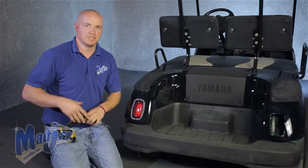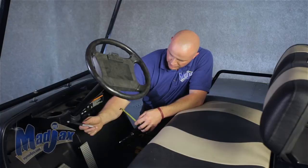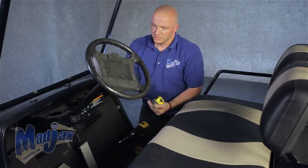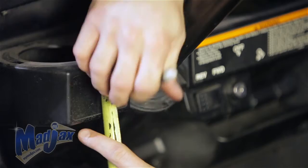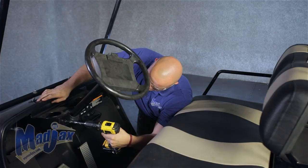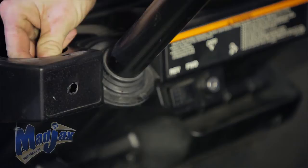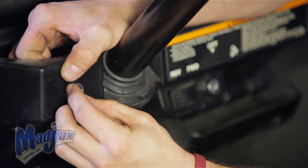Now we're going to repeat the taillights step on the passenger side, and then we're going to install our switch. First thing we're going to do is remove our cup holder. We're going to take a tape measure and mark our center point on the driver's side of the column — you can put it wherever you want, but this is where we're going to put it on this particular cart. Now we have our mark. We're going to take our 7/16 drill bit and drill through our dash. Unscrew our knob — we've removed one nut from our switch. Now we're going to feed our switch through the hole and, using the nut that we unscrewed, we're going to tighten our switch up.